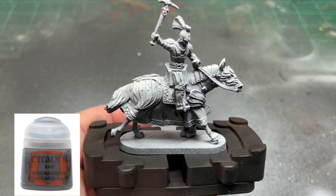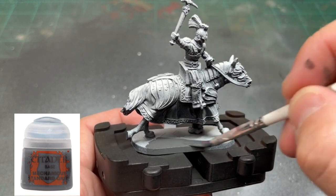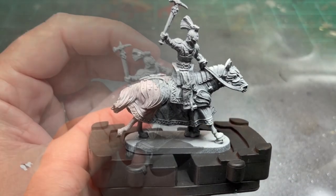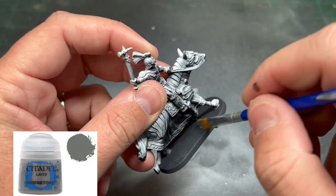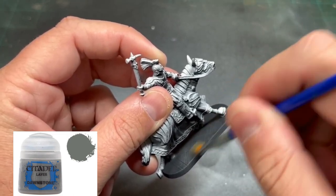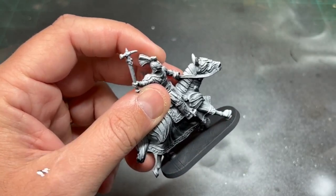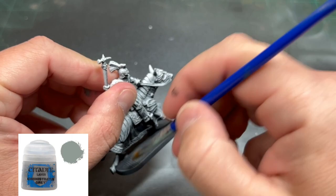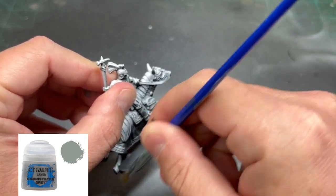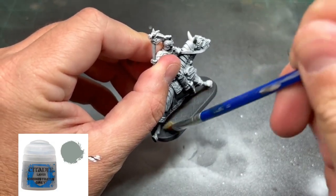We're going to start with our base first, putting down a nice base coat of Mechanicus Standard Grey, followed by a couple of dry brushes — the first one being Dawnstone, dry brushed on there. To bring the highlights up a little further, we're going to take some Administratum Grey and dry brush that on as well. That should create a nice old castle-looking appearance.